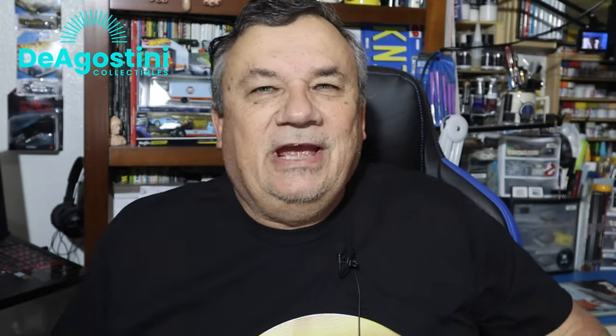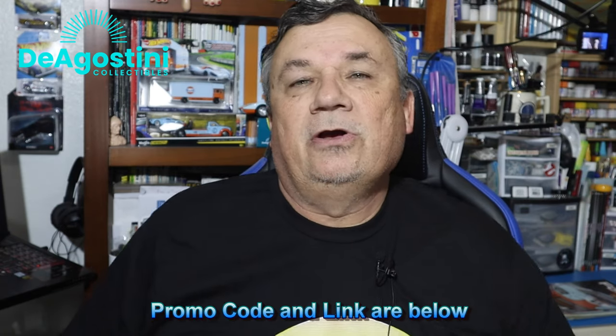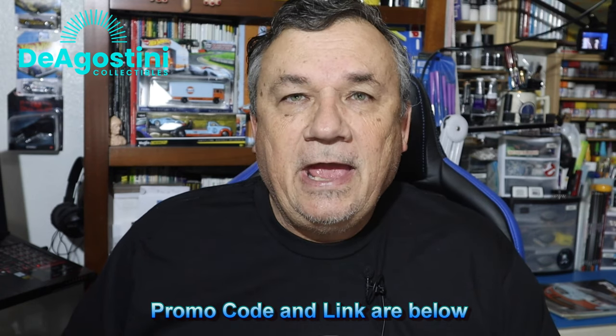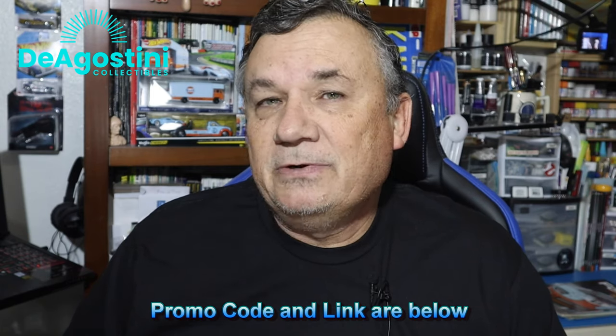Welcome back to my channel, Scale Model Kit Review. Up next, I continue to receive the collection from D'Agostini Collectibles, and that collection is the American Cars Collection. This is a very unique collection, and it's a collection you won't find anywhere else. It's 1:43rd scale, and I'm enjoying every issue, every car that I receive.